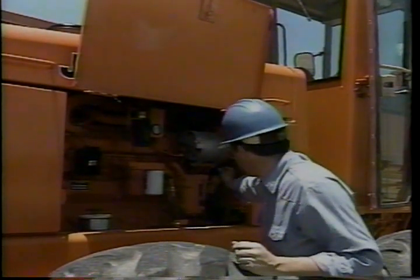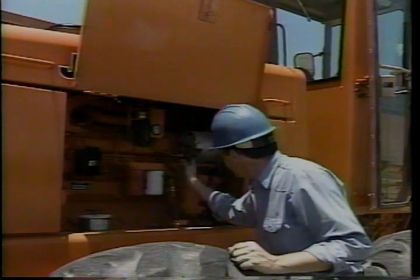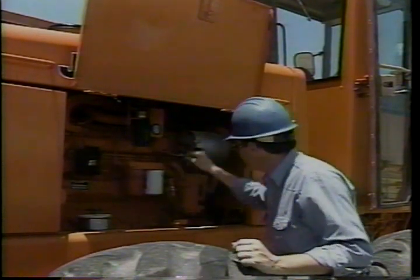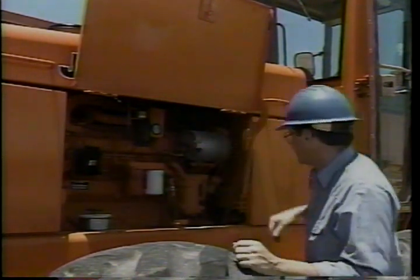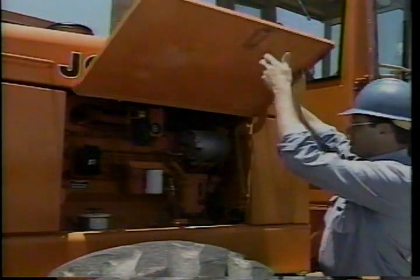Check the belts — hand-test for tension and tighten them if they're loose; inspect for cracks or signs of wear. While you're at the engine compartment, look for any other problem areas such as loose or broken wiring. Making small repairs as needed is much easier and cheaper than making large ones. Drain sediment and water from the fuel tank or the water separator to keep the fuel clean and prevent clogging of fuel system components.